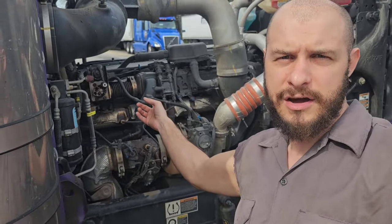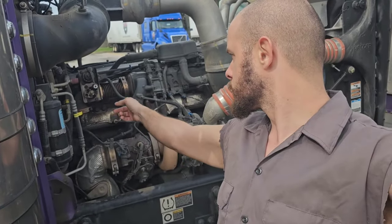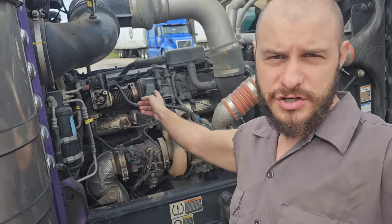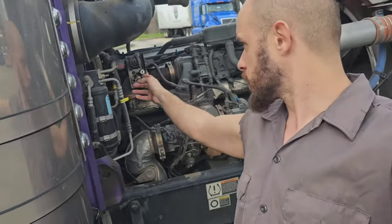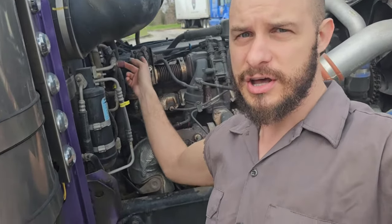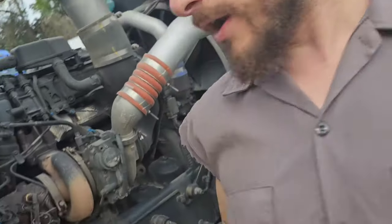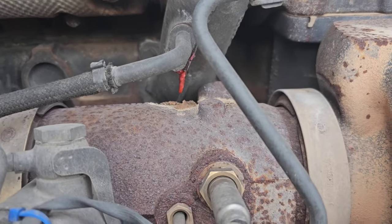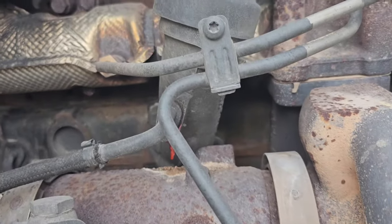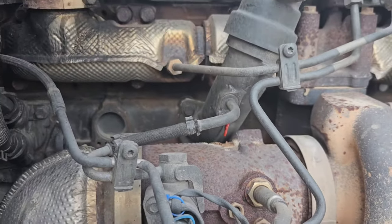I also noticed something else. If you remember in my other PACCAR video where I told you about common problems — I told you about this EGR cooler. It clogs up, the whole EGR system clogs up. You can see how much soot is on there, but don't touch it — it's 500 degrees or more. Then I also noticed that — believe it or not — that is coolant. When it's 500 degrees, that's what it looks like.